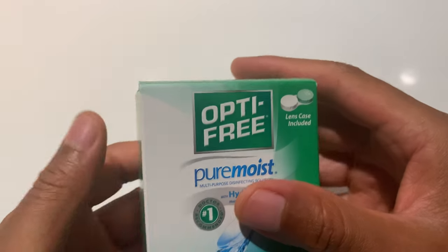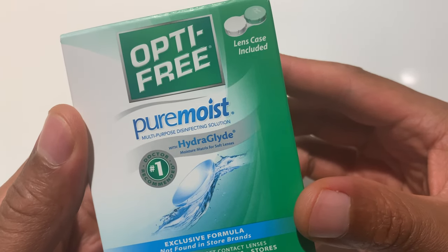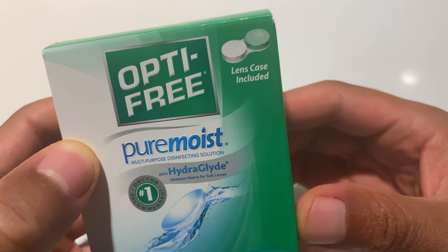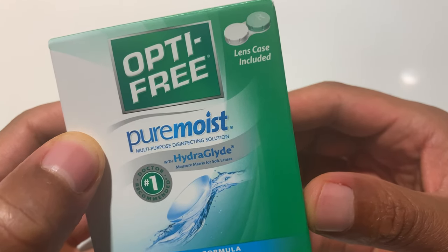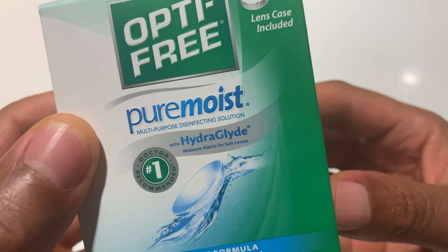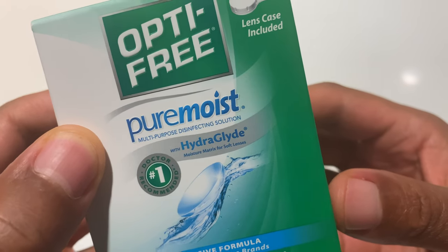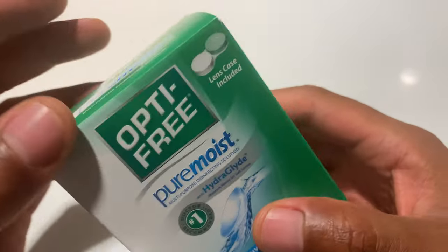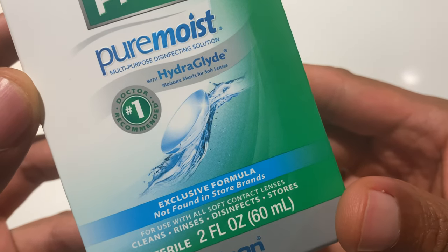This is the Optifree PureMoist HydroGlide contact lens case included, as well as the multi-purpose disinfectant solution with HydroGlide. Moisture matrix for soft lenses right here. Exclusive formula not found in store brands.